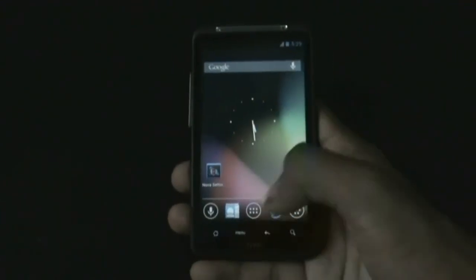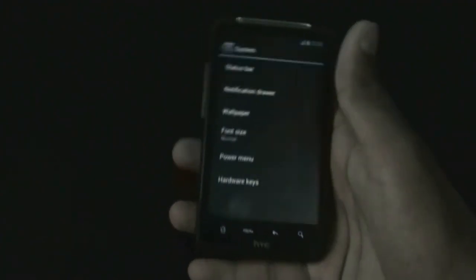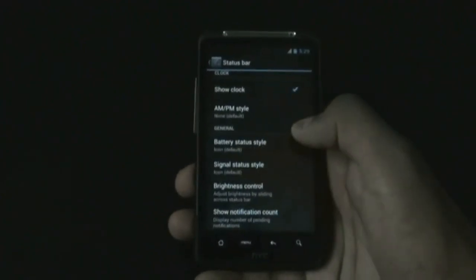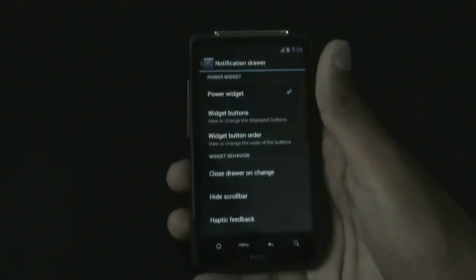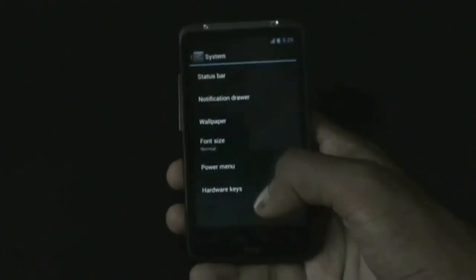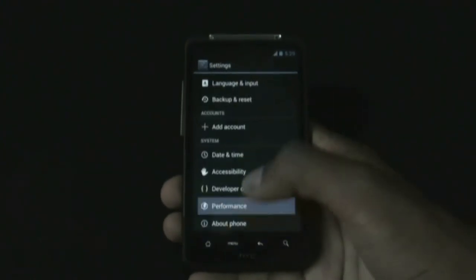In the settings menu you get system settings from where you can customize your phone - customize the status bar, select the battery icon style, signal status style, customize your notification drawer, choose widget buttons, and increase or decrease the font size. You also get power menu and hardware key options.